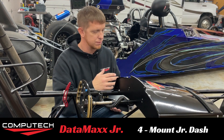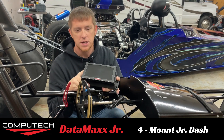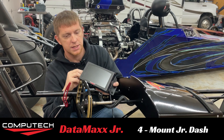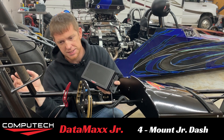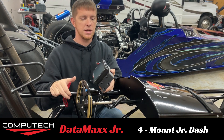Now that we've already got the main module installed, it's time to install the screen itself. The reason we're doing the screen now instead of running the wires for the main module is so we can have this installed and then zip tie all the wires at one time — makes life a little easier.